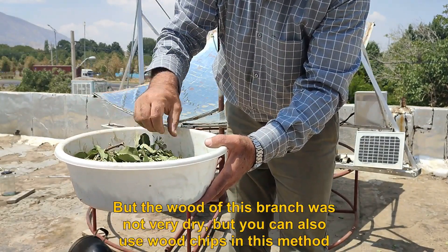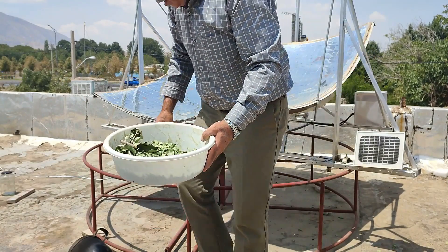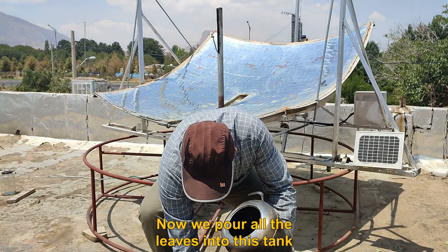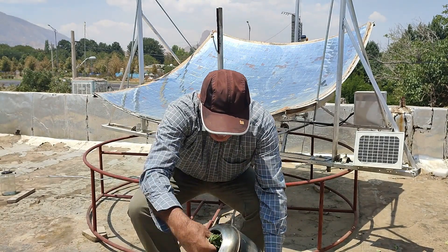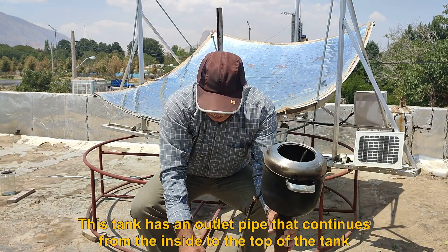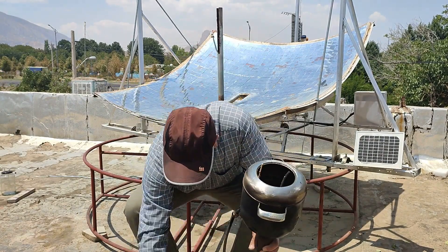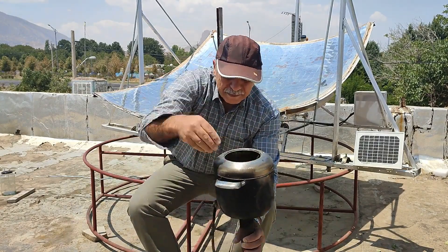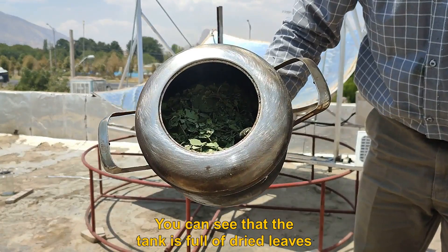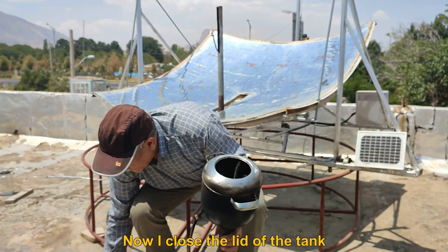The wood of this branch was not very dry, but you can also use wood chips in this method. Now we pour all the leaves into this tank. This tank has an outlet pipe that continues from the inside to the top of the tank. You can see that the tank is full of dried leaves.